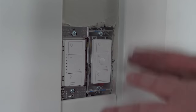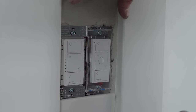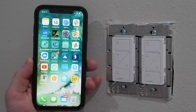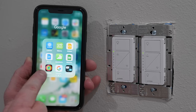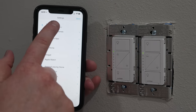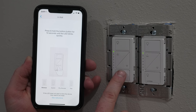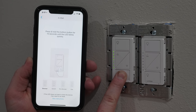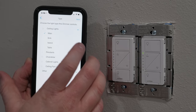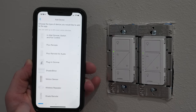All our light switches and Pico remotes are now installed. Let's turn on the power and get these set up in the Lutron app. To connect all the light switches and Pico remotes to the bridge, go into the Lutron app, select Settings, then Add Device, and choose in-wall dimmer. Just hold down until the lights start flashing — here they're flashing. This is going to be for the kitchen, and these are the main ceiling lights. It has now been connected.